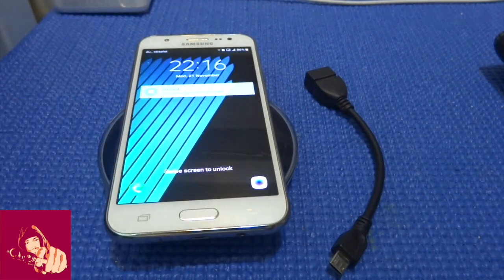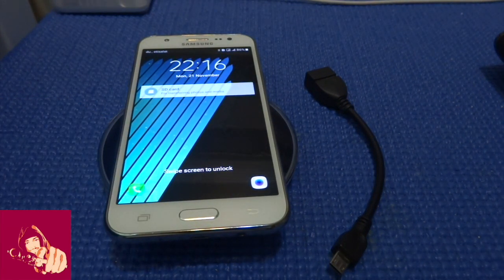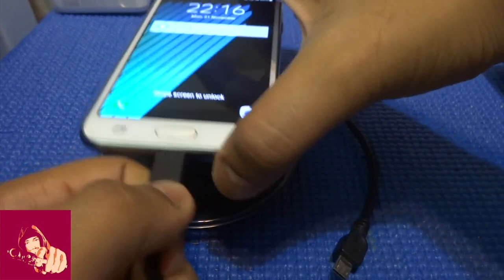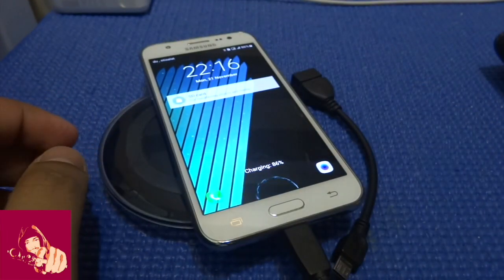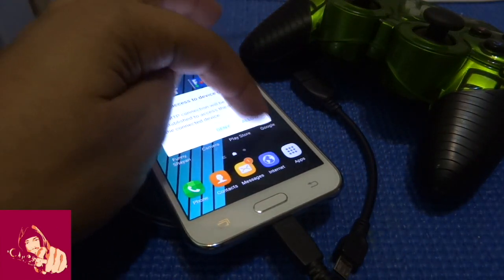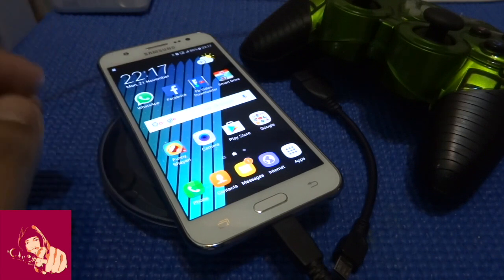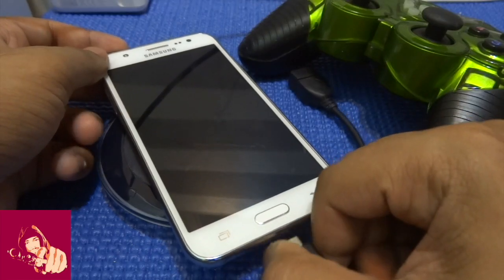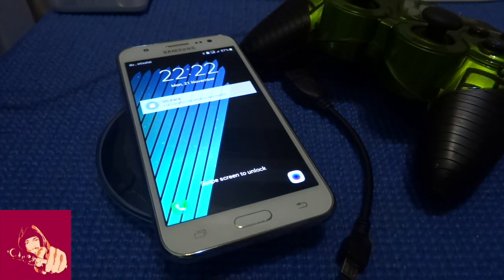I've already downloaded some games from the internet and I'm just going to quickly attach my phone to my computer so that I can drag the files to my device. I'll allow the permission so that my computer can access my device. You can drag games to your SD storage if you don't have any space left. I've just copied some games to the Samsung Galaxy J5 via SD card.